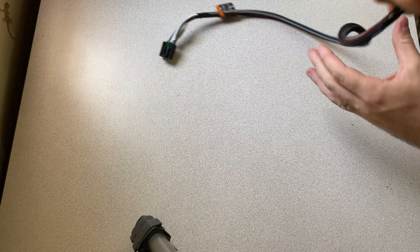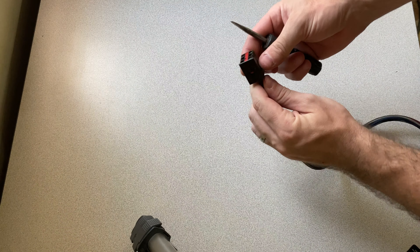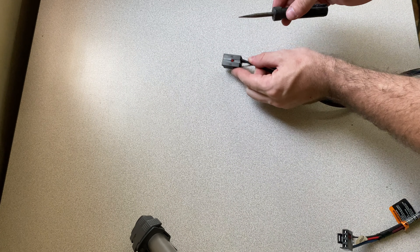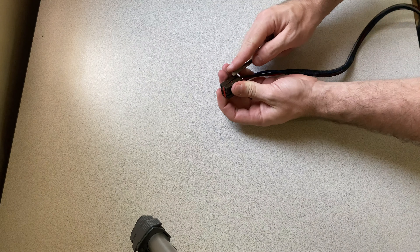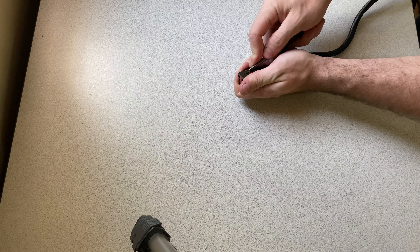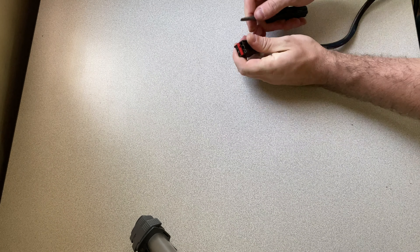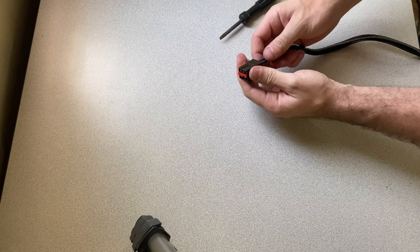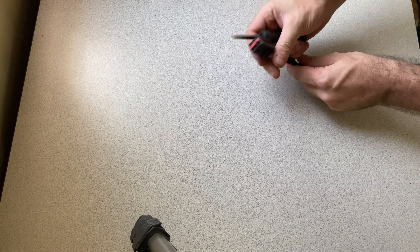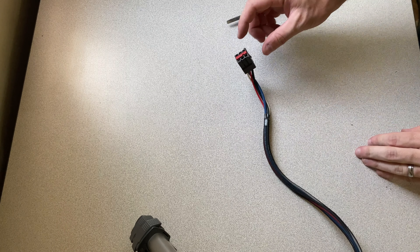I figured I'd add a little more information on repinning if you need to do that. Essentially, there's a little red button — you push it down and it's going to pop out. Once it's popped out, you'll be able to pull the pins out and replace them. I'll grab some needle nose pliers to fully get this red piece out.